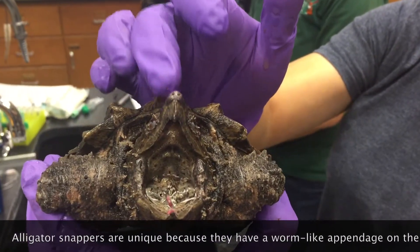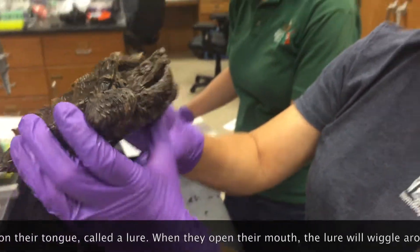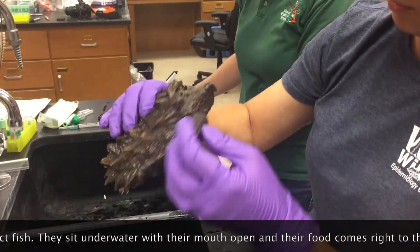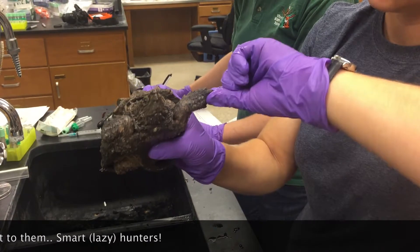That pink thing is a lure they use to catch prey items — they wiggle it around to make it look like a worm. And we're going to look at the front feet. Make sure they've got all the toes, no wounds, lumps, bumps, or anything like that. Those look pretty normal.